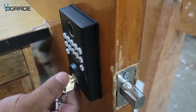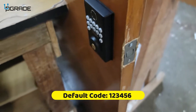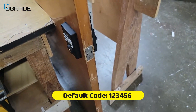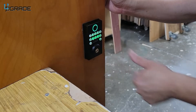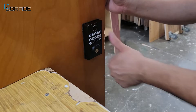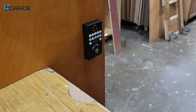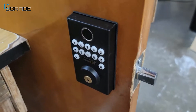We're going to set it up with the code. The default password code is 1-2-3-4-5-6. Here it goes — we unlocked it. You can also lock it with the key.